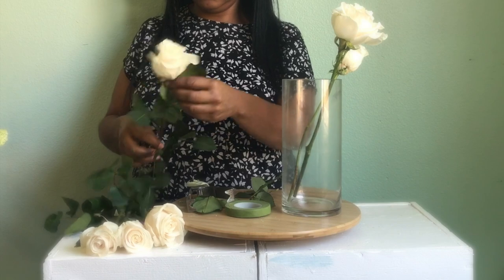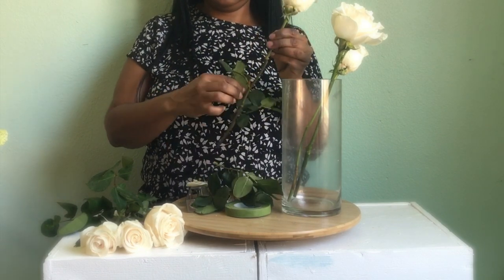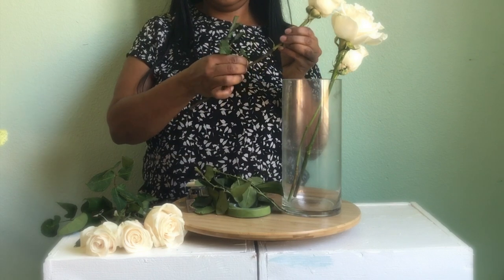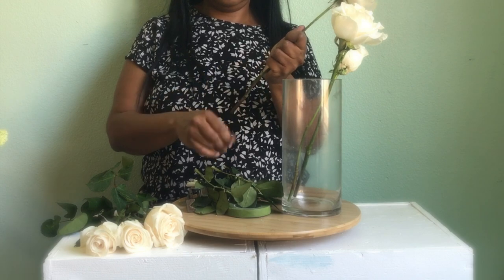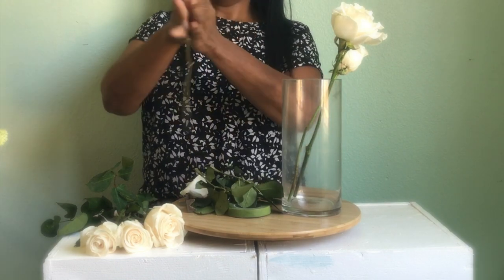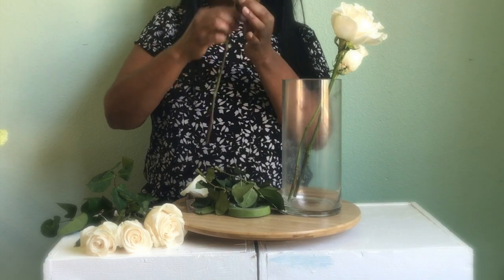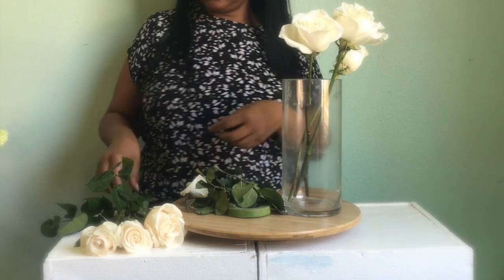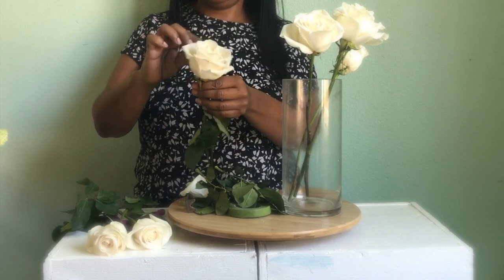So what I'm doing here now is I am cleaning the stems of the roses. I have a stem stripper, but I'll show you how you could do it without it. You just pull off the leaves and the thorns. I kind of bloom the roses out a little bit so they can be a little bit bigger, and I take off any damaged petals.